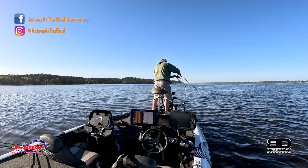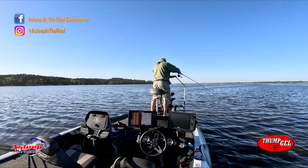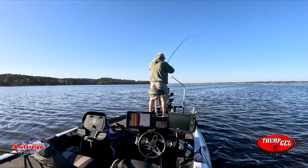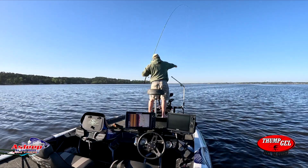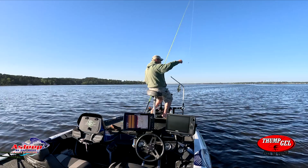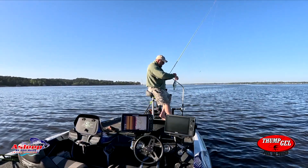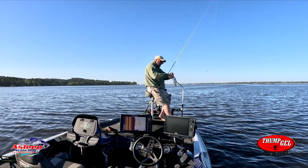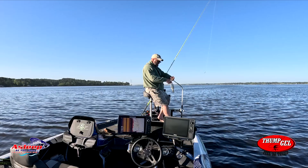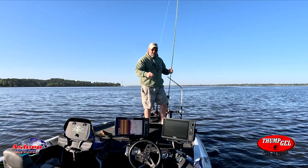Got another one! Not very big, but this is fun. People say Livescope is cheating. It does help you find fish, but as you can tell, it does not make them catch you — it doesn't make you catch fish automatically.